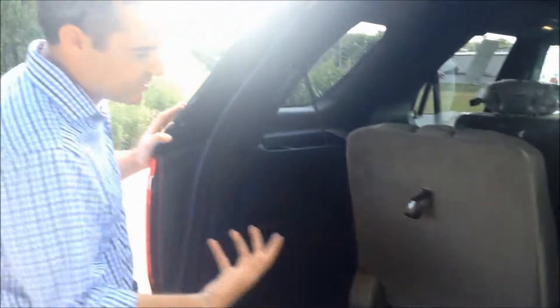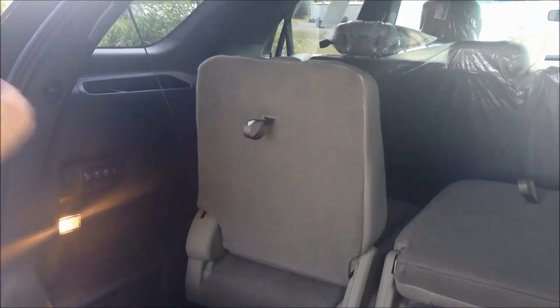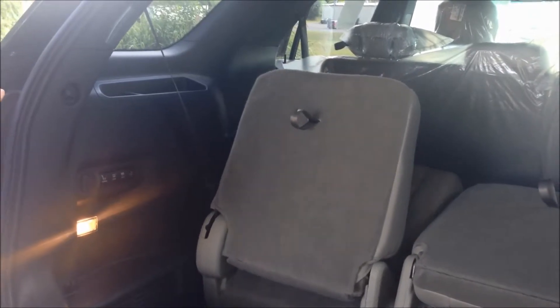Now let's say you have some additional cargo you want to use. Let's go to the left side and we're going to stow the left side away. We click over to the left hand side and then we hit the stow button.